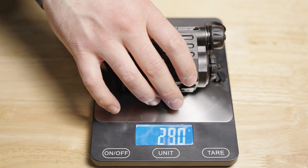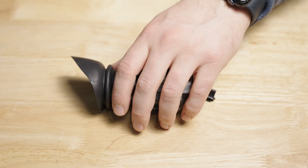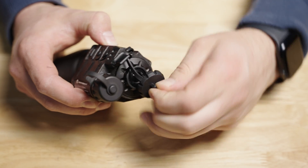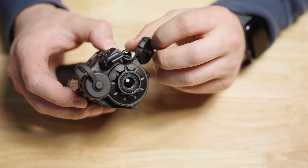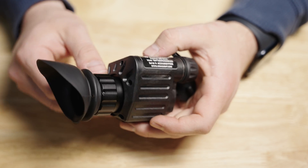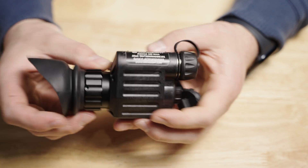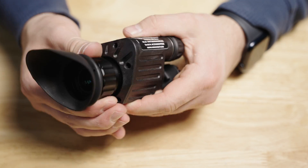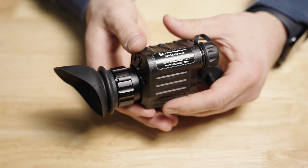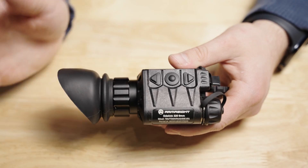I'm going to keep it as brief as possible because this thing does a lot for a small package — and when I say small, I mean really, really small and really, really light. So very impressive is the footprint they've got with all the technology inside this small housing. On the very front, you are greeted with a rubber cover for the lens that is attached via a lanyard. This lens is going to feed the 320 by 240 internal sensor, which then feeds to a 1024 by 768 internal OLED.